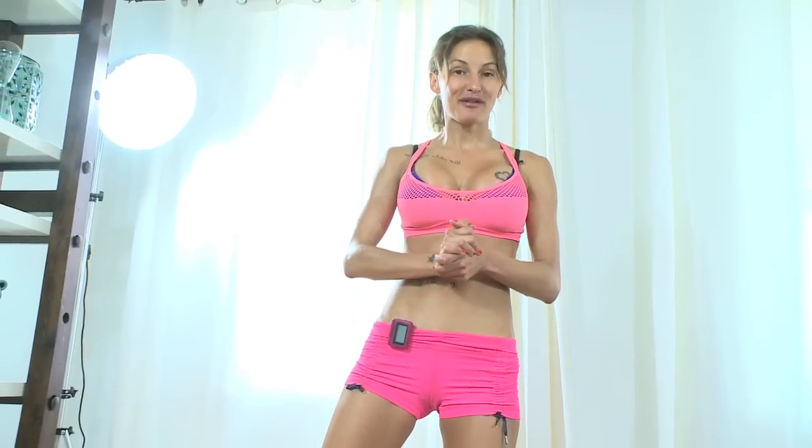That's it — that's your workout! I hope you enjoy it. Any questions, you know where we are — we're on the website or on the Facebook. Have a lovely day, enjoy your LIGHT program and I will see you tomorrow. Bye!